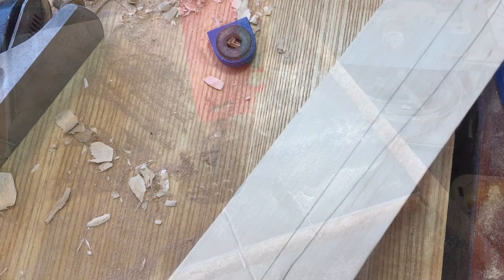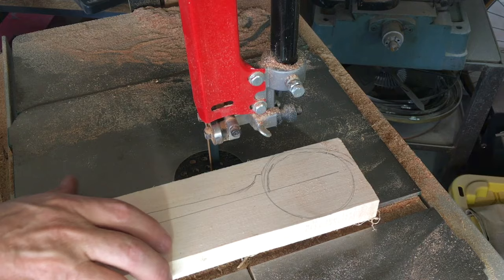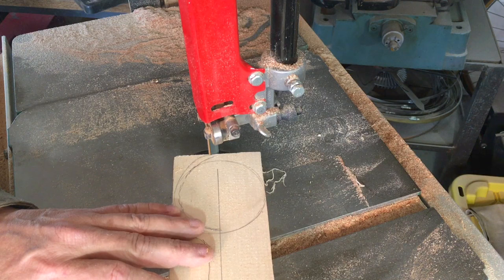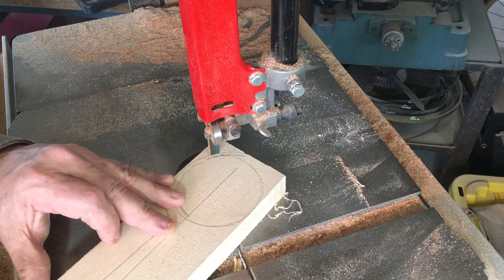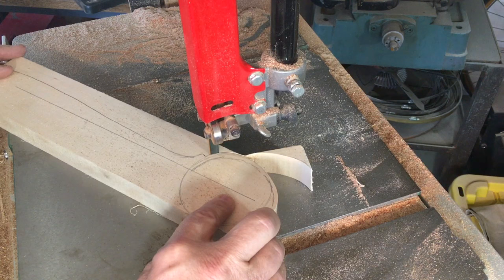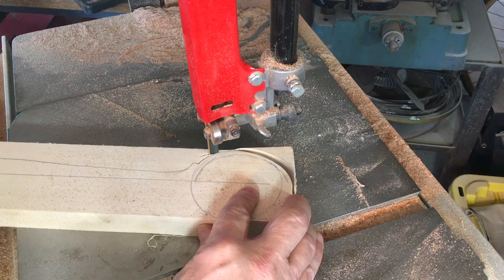Now it's off to the bandsaw. I have a 3/8 inch wood blade on my bandsaw and I'm going to find the natural arc it wants to cut, keeping me close to the lines I've drawn. I'll let the wood feed into the blade and not force the blade into the wood, turning the stock gradually as I feed it through the line, following that line as is practical.